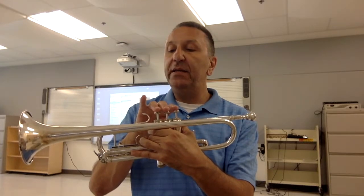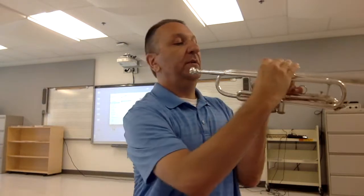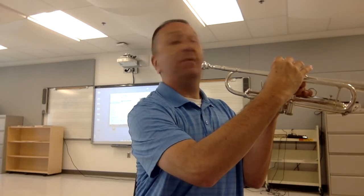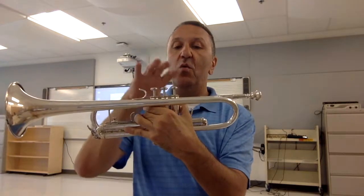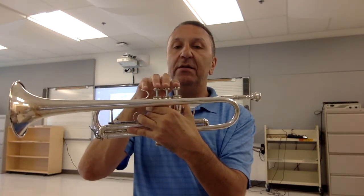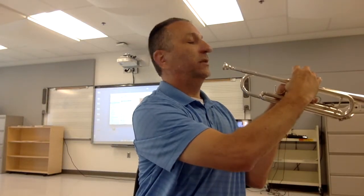Our pinky is just going to rest gently on top of the pinky hook. On the other side of the instrument, our thumb is going to gently rest below the lead pipe in between valves 1 and 2. So once again: valves 1, 2, 3 — pinky on the pinky hook, thumb resting gently underneath the lead pipe.